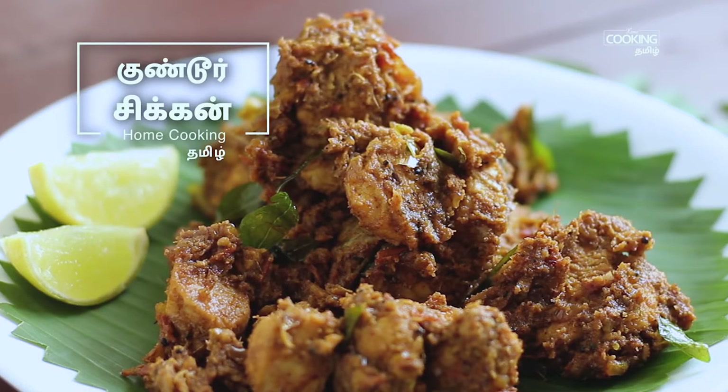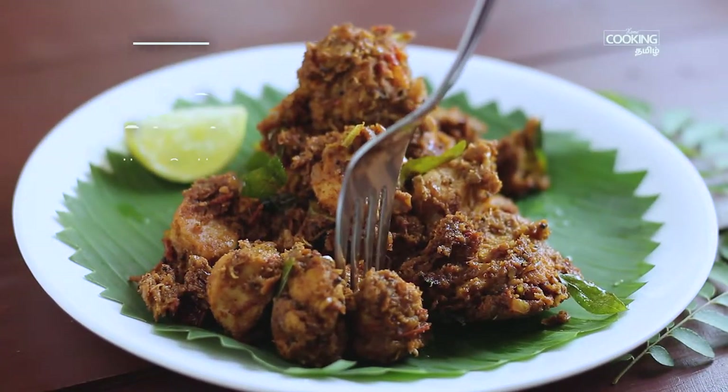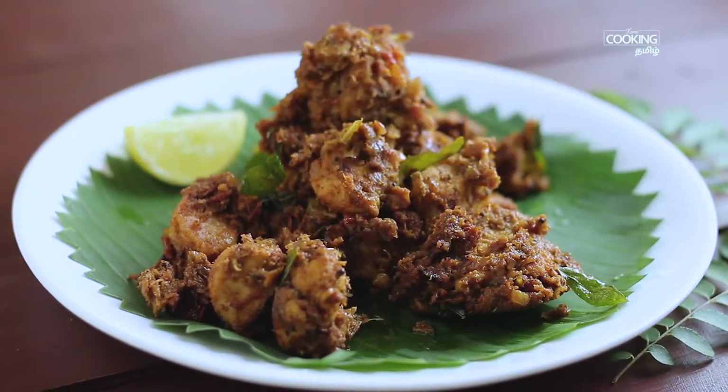Welcome to Home Cooking, Tamil. This is a chicken masala — this is Guntur chicken masala. How do you make this?